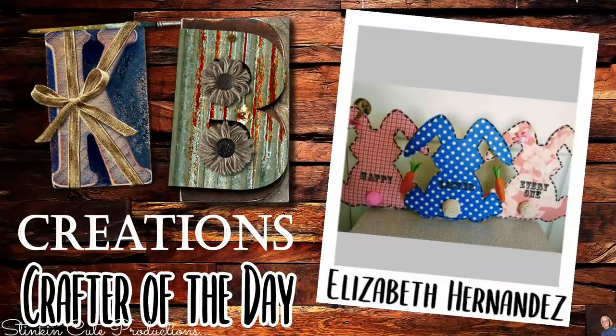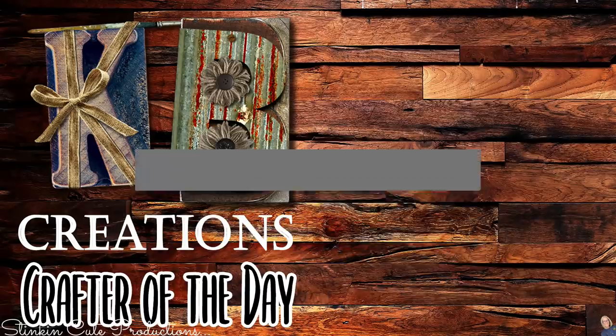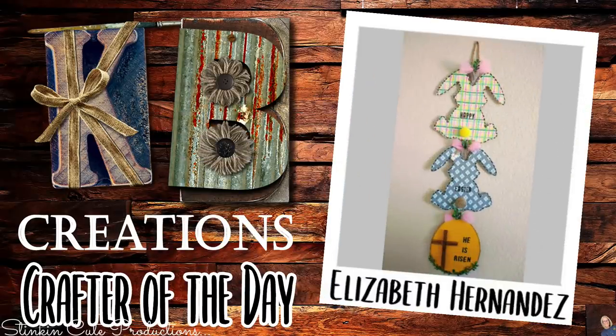Who is today's KB Creations Crafter of the Day? It's going out to Elizabeth Hernandez, who's bringing to us her DIY Easter wood plaque wall decor creations. Elizabeth, I am loving the fabric you chose — thank you so much for sharing your creations with us today.